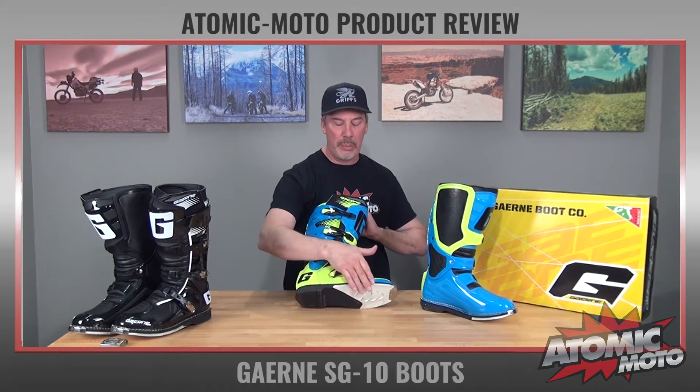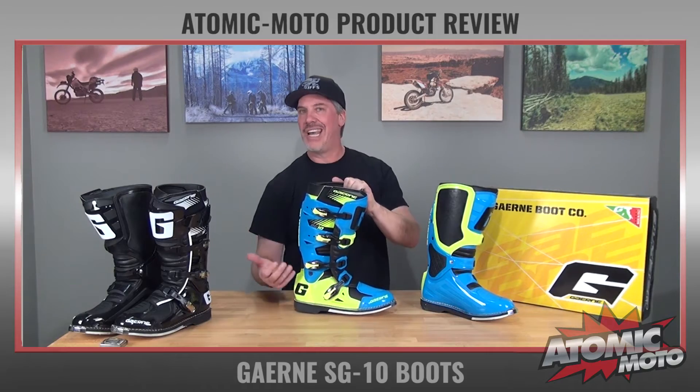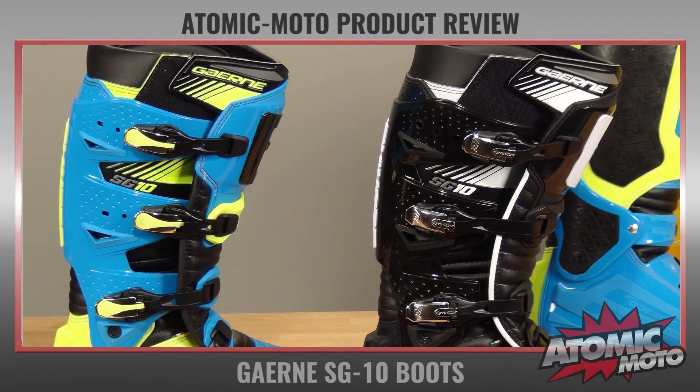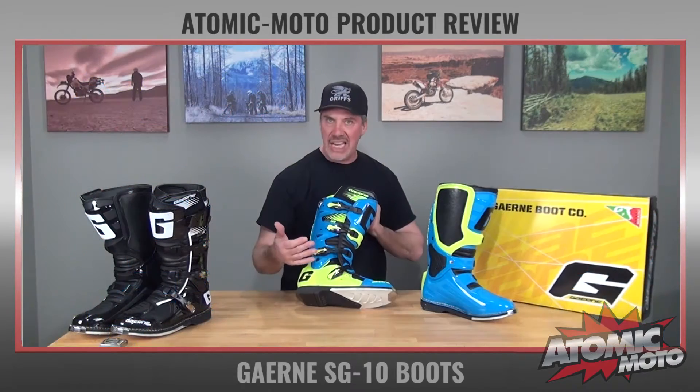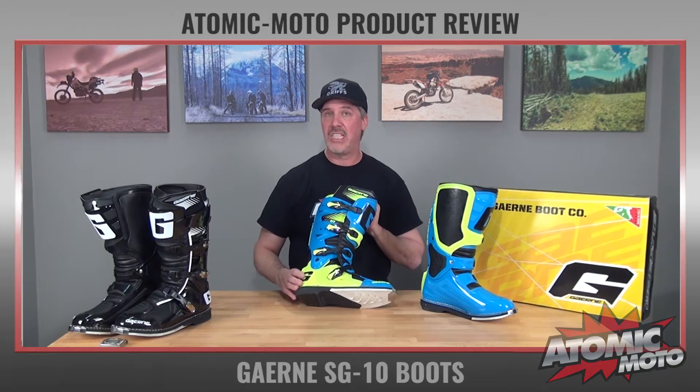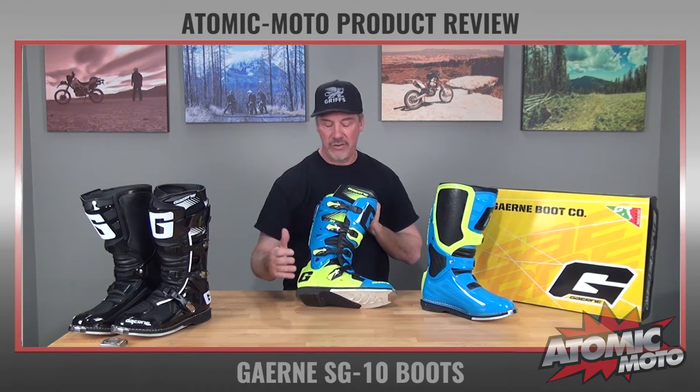It also means that the sole can be replaced. The SG10 has four buckles and Garnet's buckle design is outstanding. They work like butter whether they've got mud or dirt in them. They're really easy to adjust, super durable, and relatively inexpensive and easy to replace should you ever need to, though that's very, very rare.